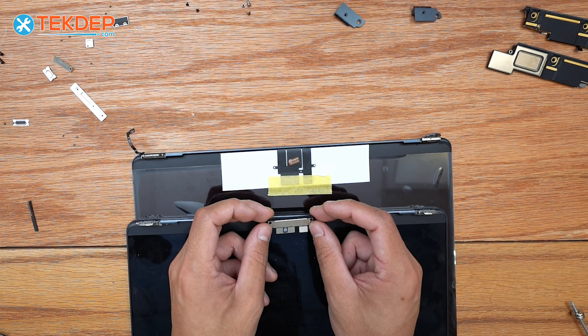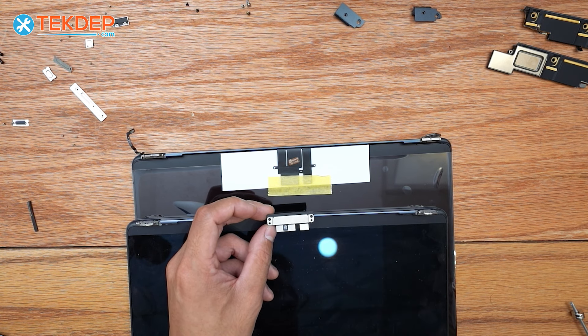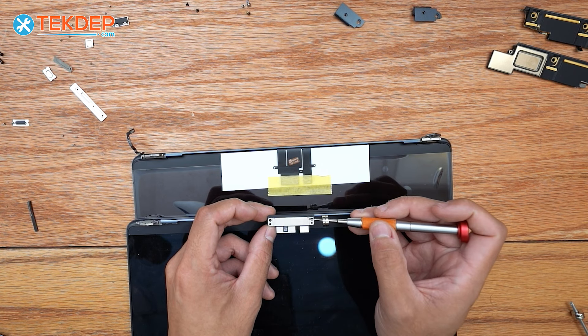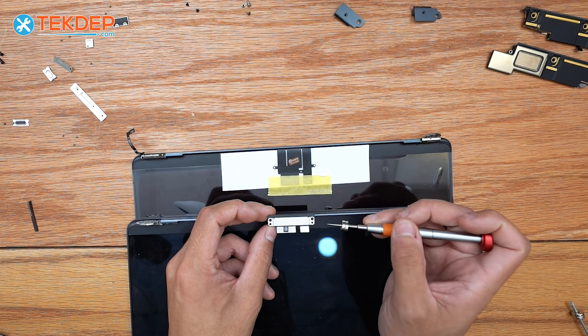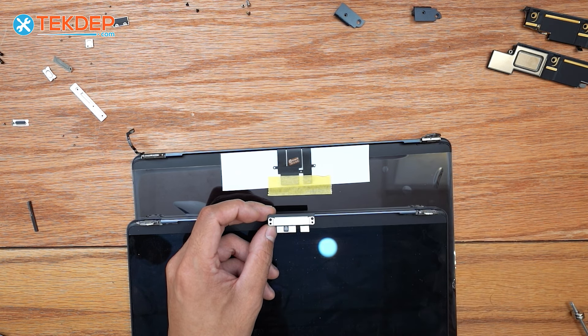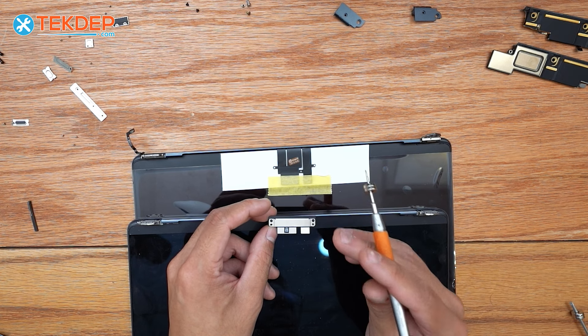That bracket will now have to be transferred. To do this you're going to need a PL1 screwdriver. You're going to want to install just the two back screws, not the two front T3s, because these also screw through the brackets, the cables, and then onto your top case.